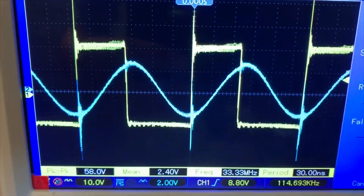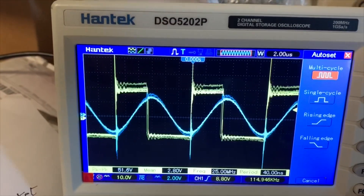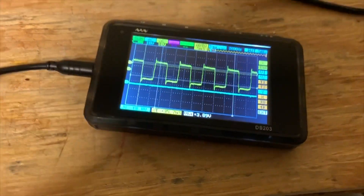The yellow trace is the inverter voltage and the blue trace is the tank current. This is the voltage on the MOSFET gates at self-resonance.